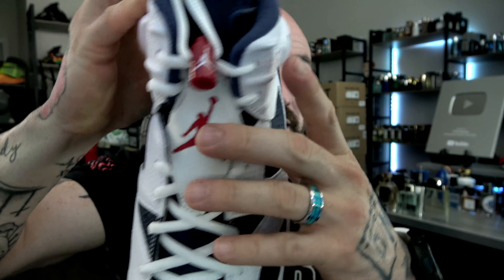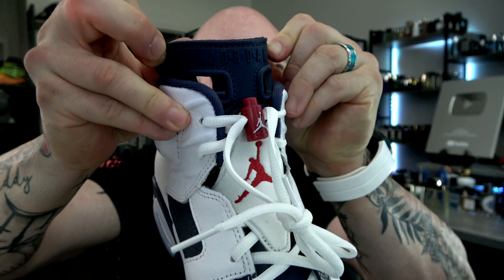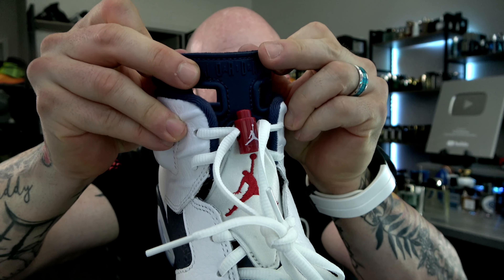Who likes these laces? Gotta say. As we come up the top — the tongue, the big bulky gigantic tongue — it's one of the best parts of the six. This big rubberized tongue says Air Jordan up top.